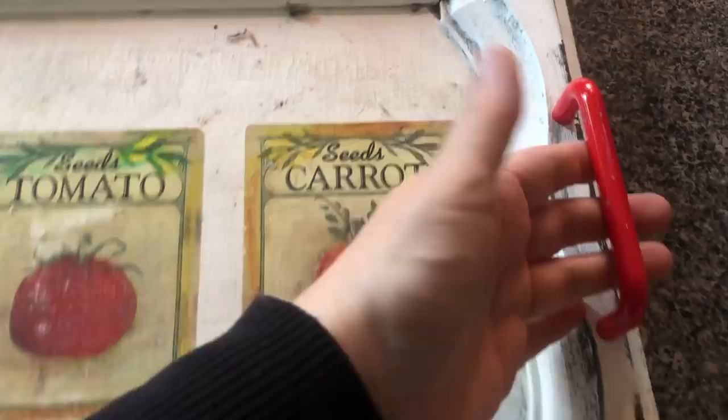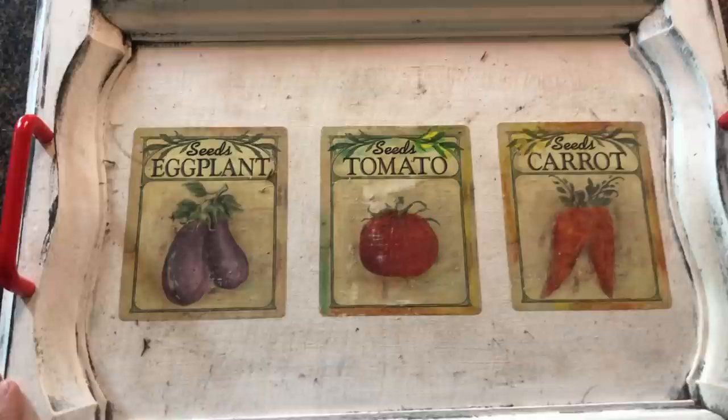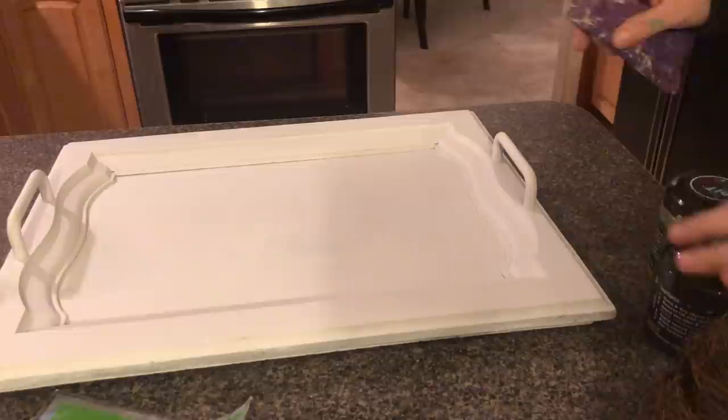A while back I bought this tray at the thrift store. It has those seed packets glued down — I hate the red handles. I think I got that for $4.99 at the thrift store. It's distressed to the point where it just really doesn't look good and we're going to make it over. I started by scraping and sanding those seed packets off, then I gave it a coat of white paint using this flat white enamel by Rust-Oleum. It required two coats and after it was dry, I used a little sandpaper and distressed it very lightly.